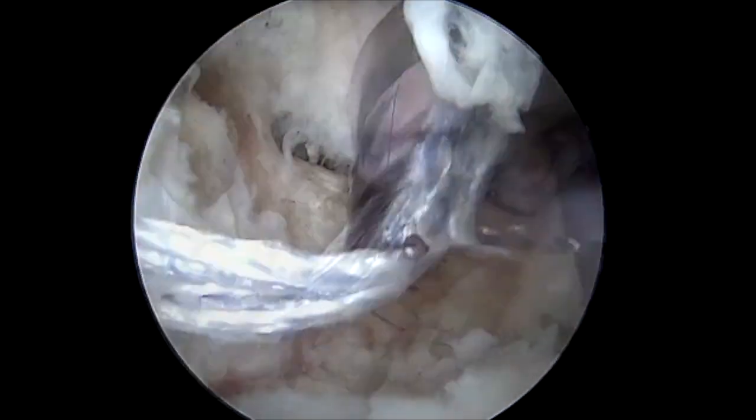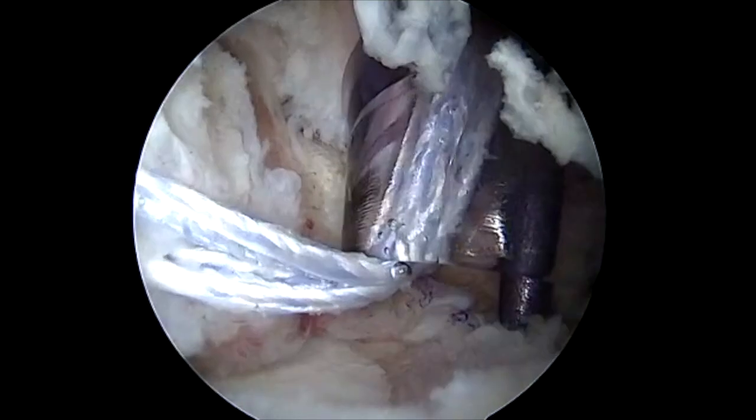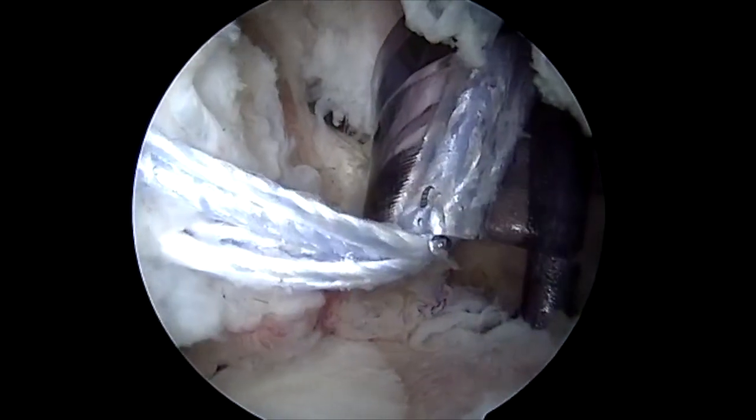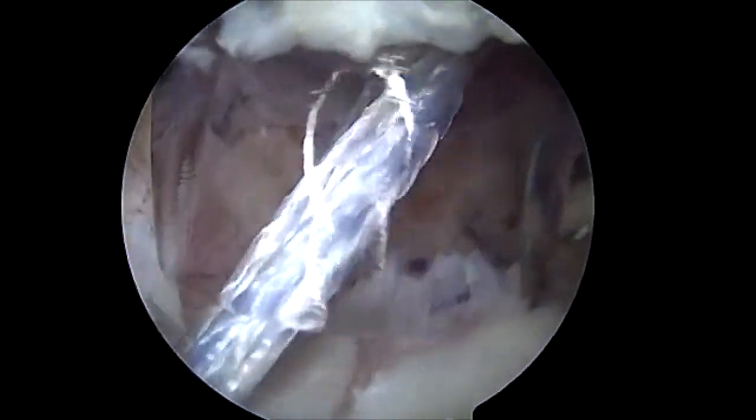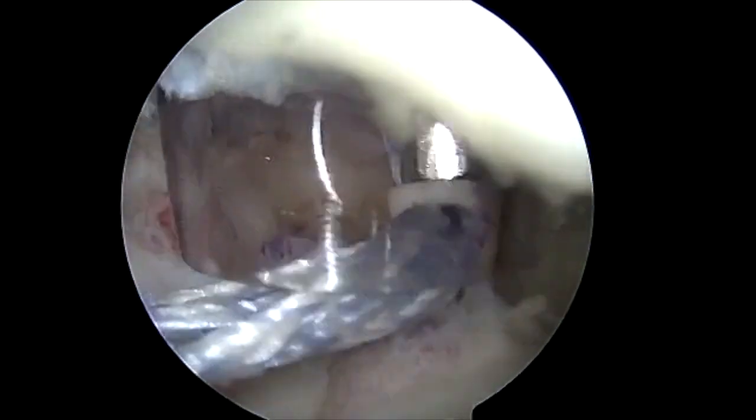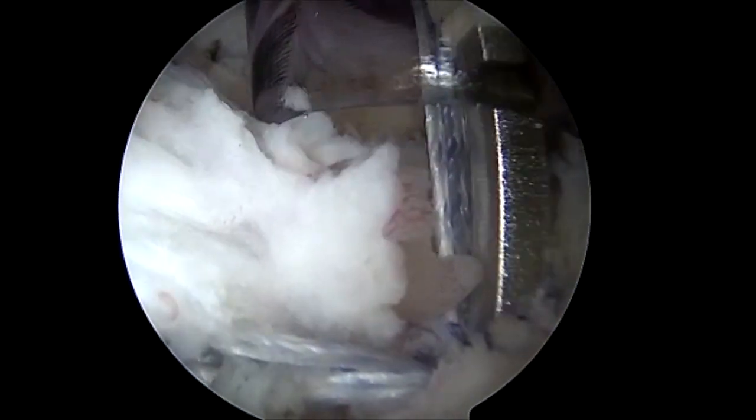We are repairing the upper subscapularis tear with an inverted horizontal mattress fixation, placing the swivel lock into the area that we have pre-cleaned with a 5.5 shaver, dunking the swivel lock and restoring the tension of the subscapularis that was lifting off as seen on the previous images.